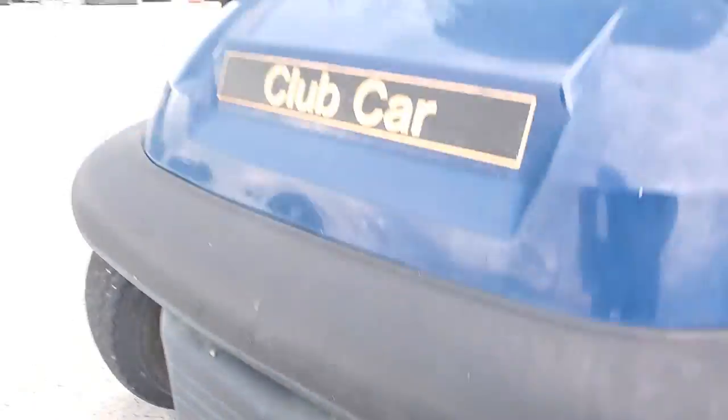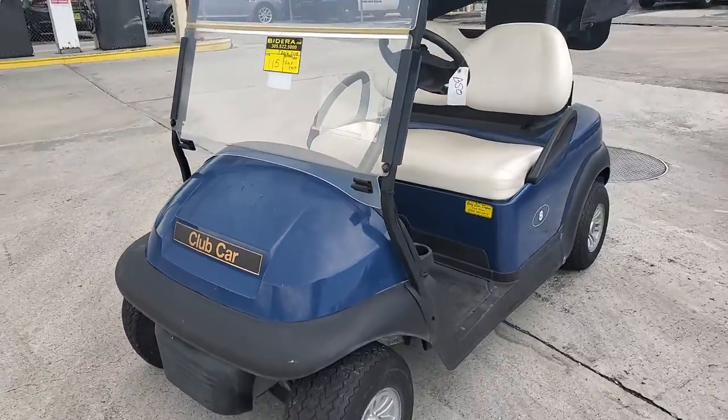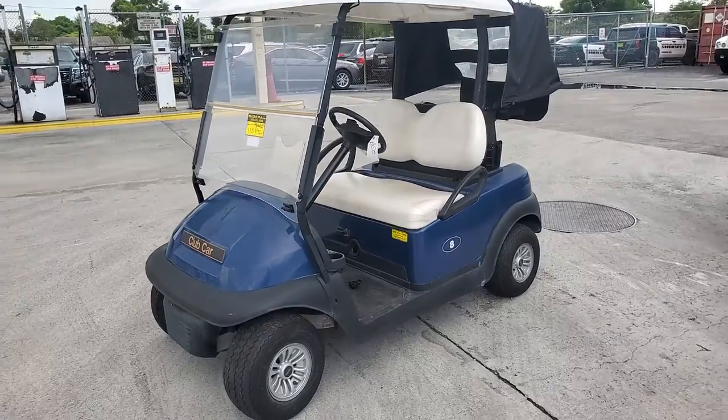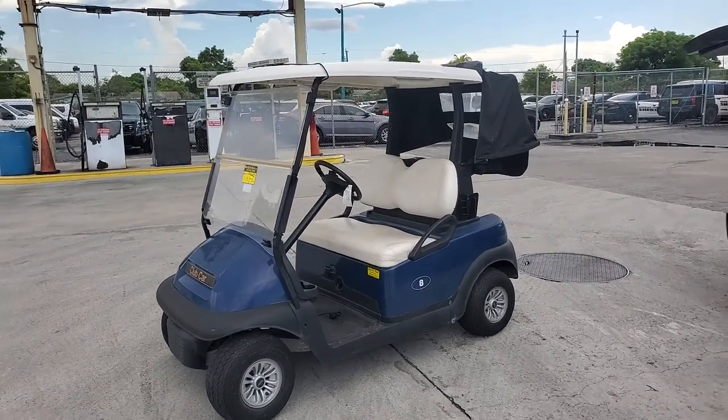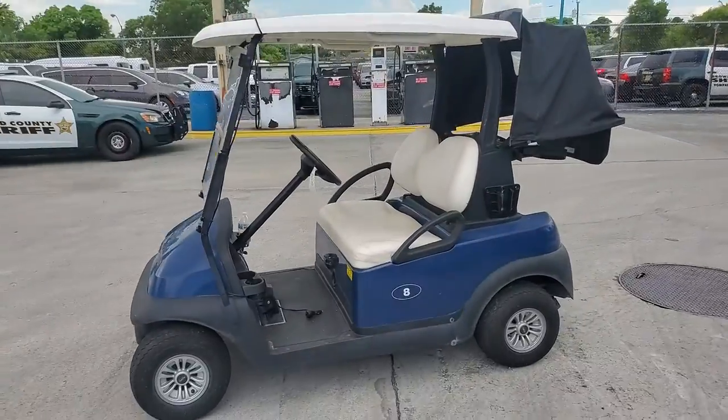I heard it was taken for a joy ride by young kids, and they didn't want to bother fixing it, but it does drive.